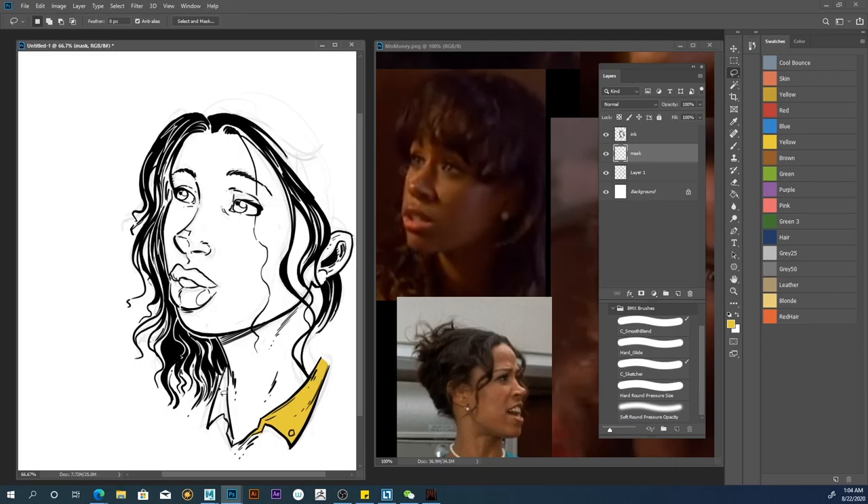I do like having a mask — I think it makes things easier when later on you just want to add a few things here or there and adjust something ever so slightly. As with anything, the more careful you are the better the result is going to be.